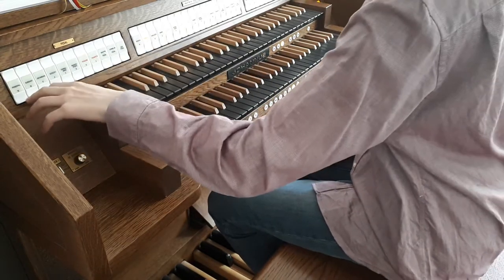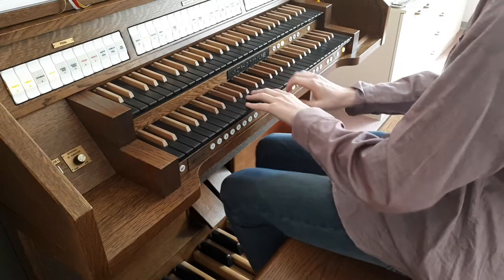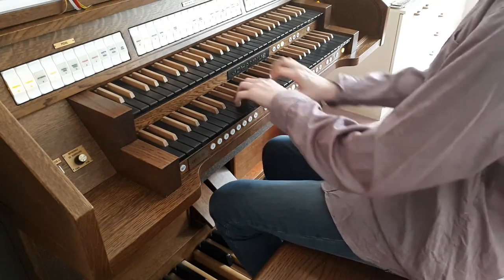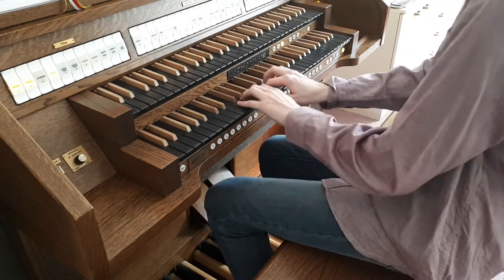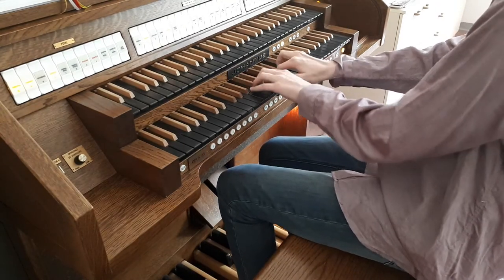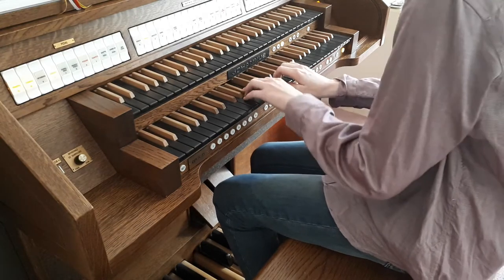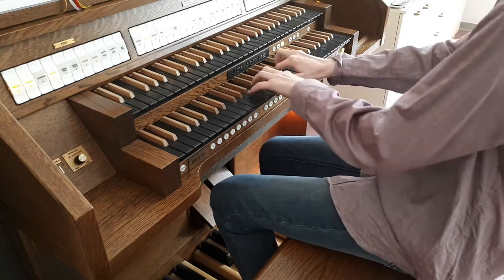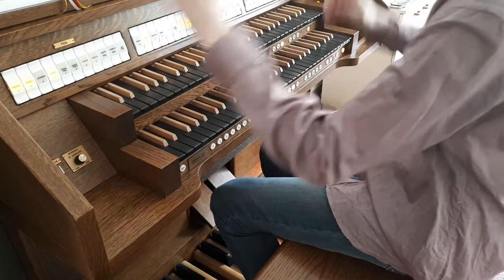Put something in the plenum and now you can play basically any chorale with this one, and so on.